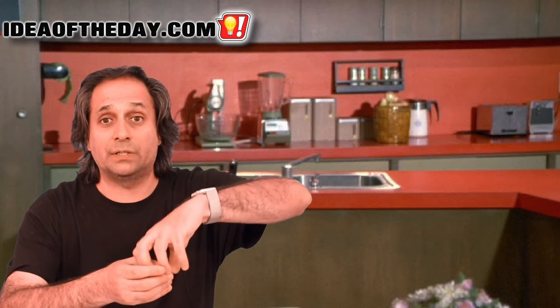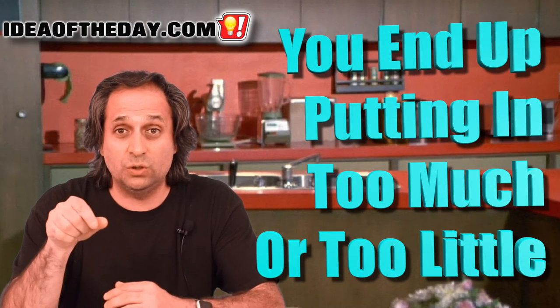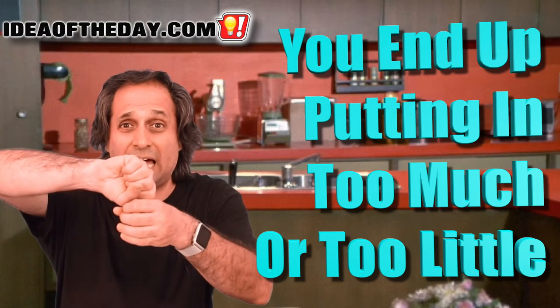You unscrew the top and take off the pump, put it on the side, then take your bottle of whatever you like and pour it into the hole. If you don't know how much to put in, inevitably you end up putting in too much or too little because you really can't see — you're just squeezing it in from the top.